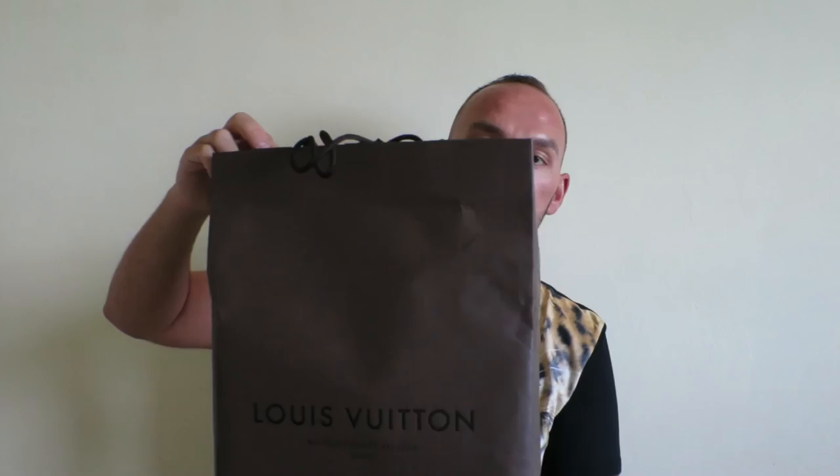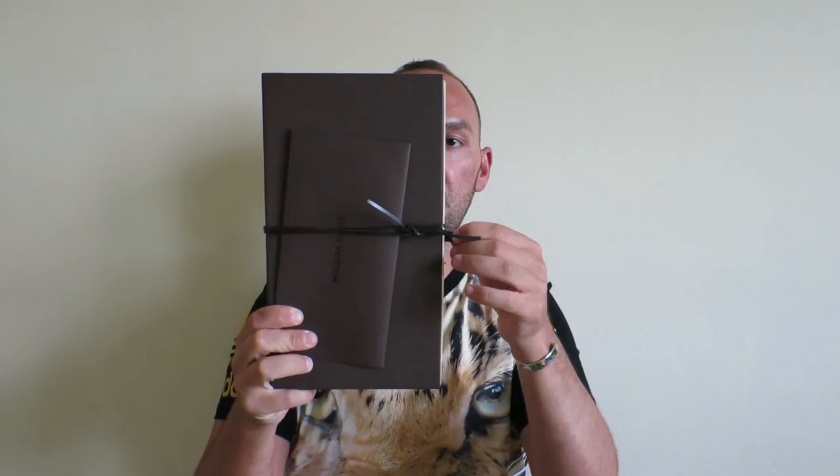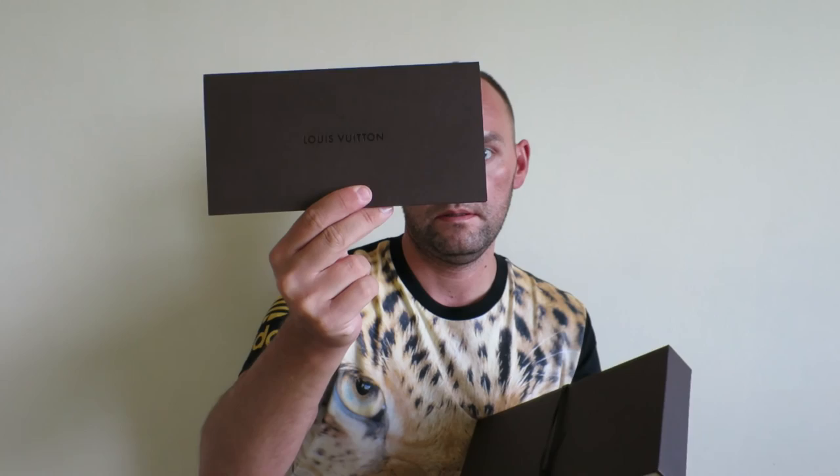Without further ado, here is your standard Louis Vuitton paper bag that they always pack this thing in. Here's the box that the item came in — it's your draw-out box, brown color classic box from Louis Vuitton.